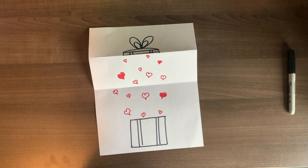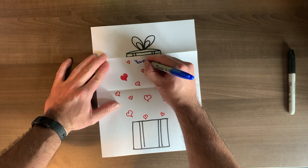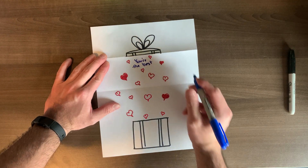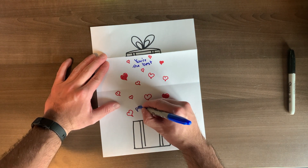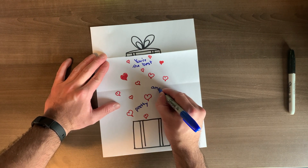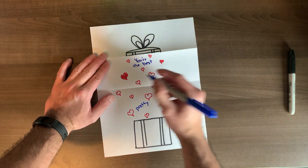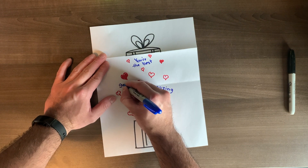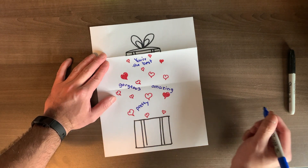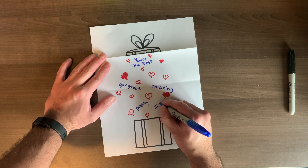So the next thing you're going to do is grab a different colored marker or your pencil. Now you're going to write words, phrases, and sentences that describe your mom — why you like her, why you love her, what makes her the best. Write these words in between the hearts, which is why it's really important to have your hearts spread out — wherever you can find space. And here's a pro tip: you should probably write the word gorgeous, pretty, or beautiful if you really want to make your mom happy on Mother's Day.